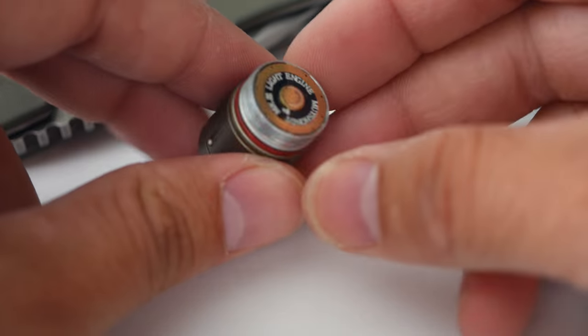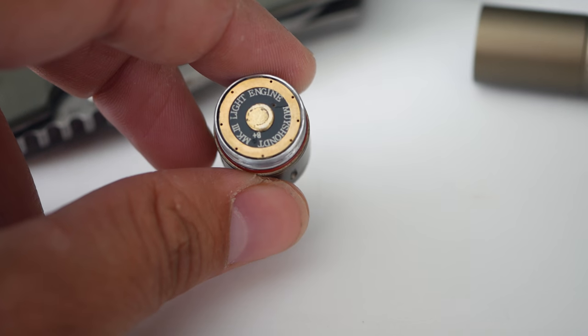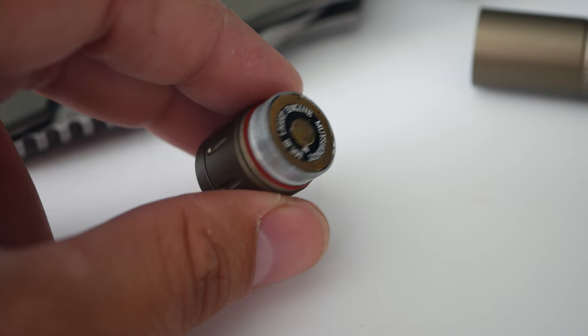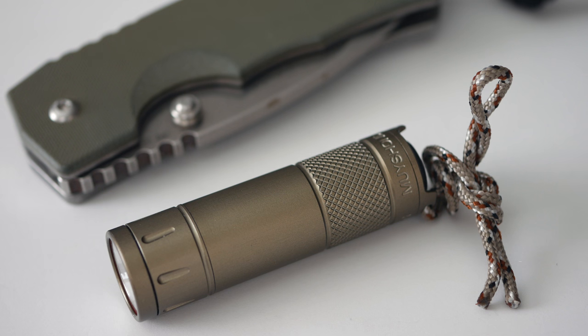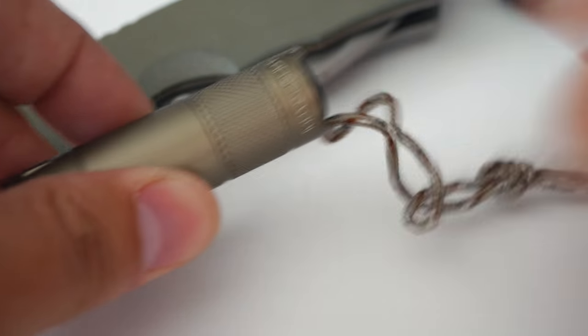That's the Moichant Mark 3. As I was saying, Jeff praised the Moichant in that EDC contest entry. Then I had another contest maybe six months to a year later, and another guy also talked about the Moichant. I started doing research online and people were just consistently praising it, so I really wanted to check it out.